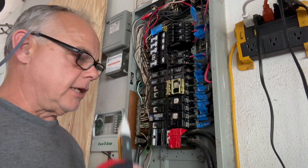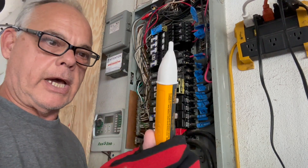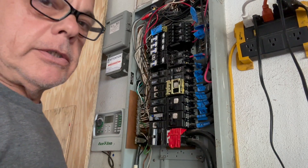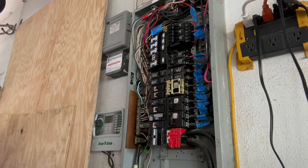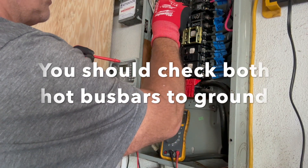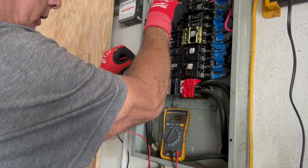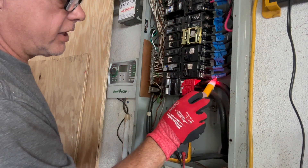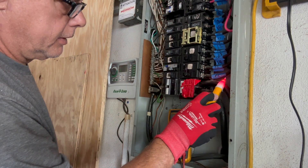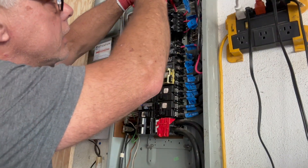I'm not always confident with these non-contact testers. Sometimes the cables are so well insulated that it will not even penetrate, and you might assume the power is off. So what I like to do is take my multimeter and check from one of your hot bus bars to your ground. Zero volts. But we always have power coming in here from the meter — this is always live here. So that's why the first thing I'm going to do is unscrew all these hot conductors.